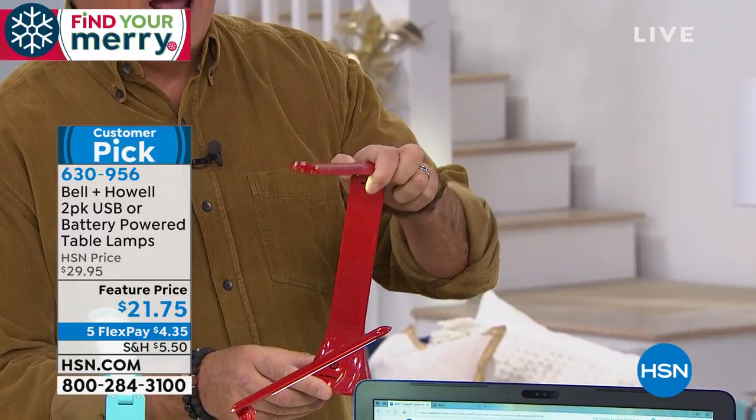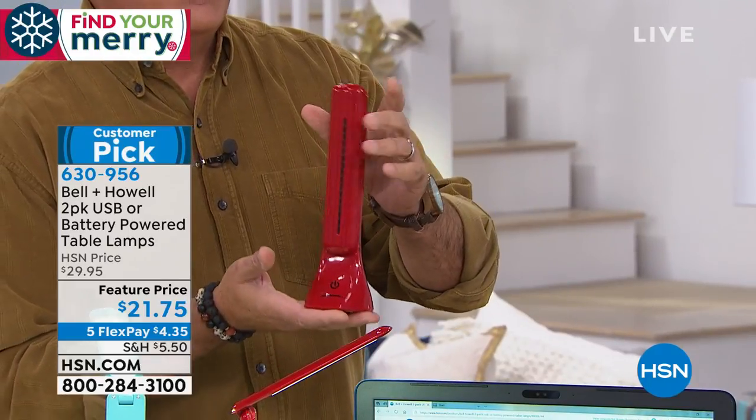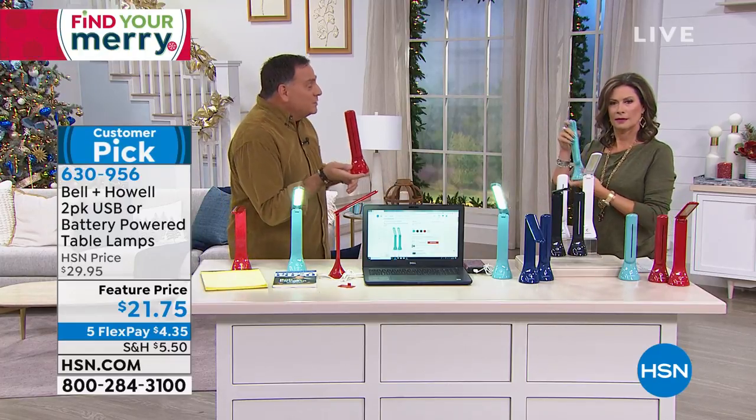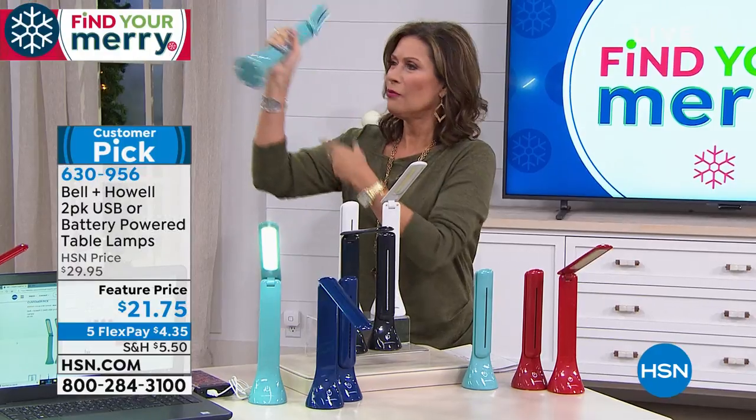You can aim this light anywhere you need it and it is totally portable. This will fit into a cup holder. So if you want to read while someone else is driving, or the kids in the backseat want to do something — this is really versatile. I can't believe it's wireless.